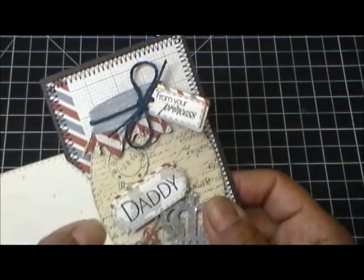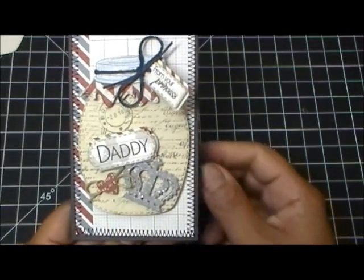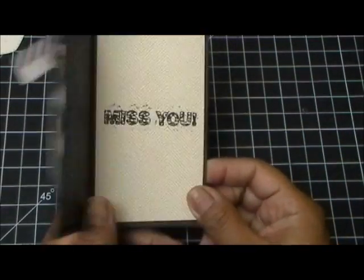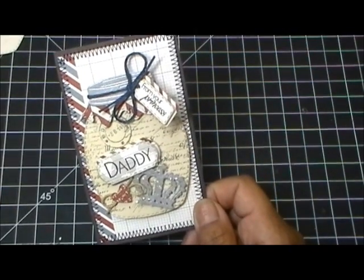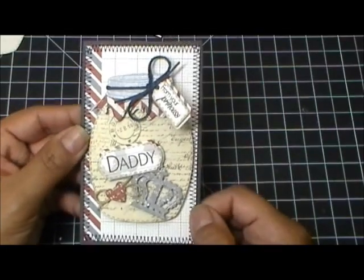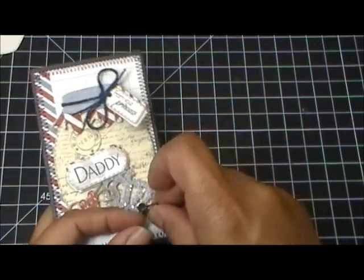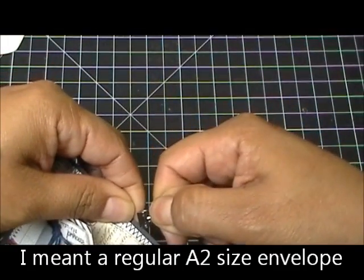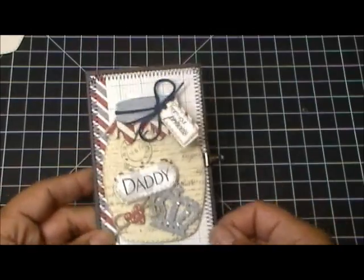I forgot to mention I used my Teeny Tag Greetings for the sentiment — it says 'Daddy' and then 'From Your Princess,' and on the inside it says 'Miss You.' The little crown is from the Chunky Jar Accessories, as well as all the matching tags. Isn't that super cute — for someone on deployment, out at sea, or away on a business trip? This finished jar is about four and a quarter by two and three quarters, and you can fit it right into a regular A2-size envelope.